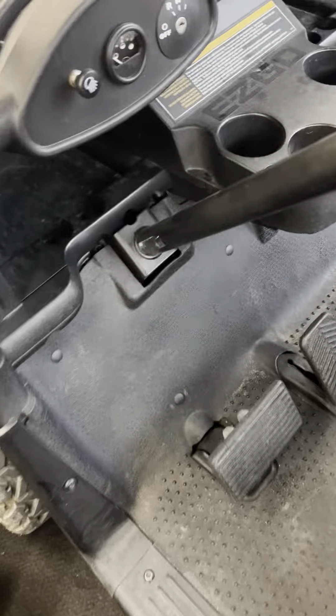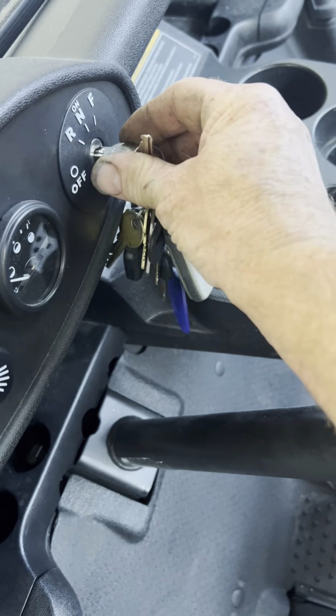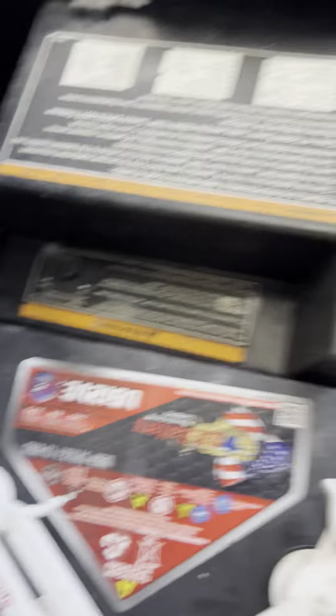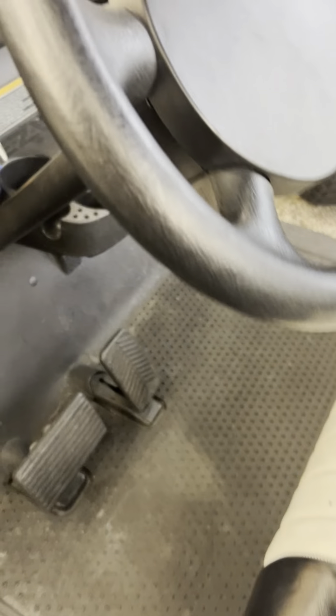The problem the guy was having was the golf cart didn't run. I'm going to turn the key on and put it in forward. And if you listen closely, you can hear a buzzing sound coming from the controller. What that means is that the e-brake failed the startup sequence when you turn the key on, so it's shutting the car down for safety so the car won't run.